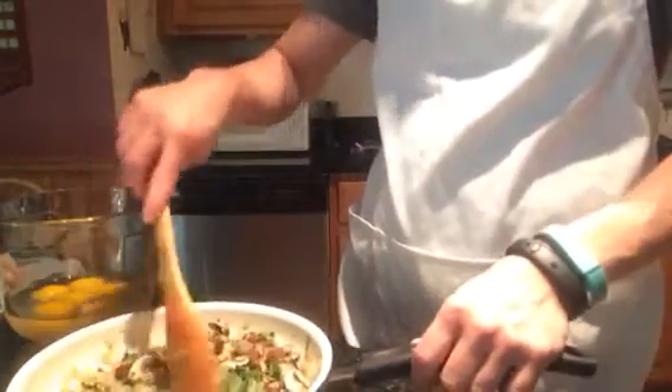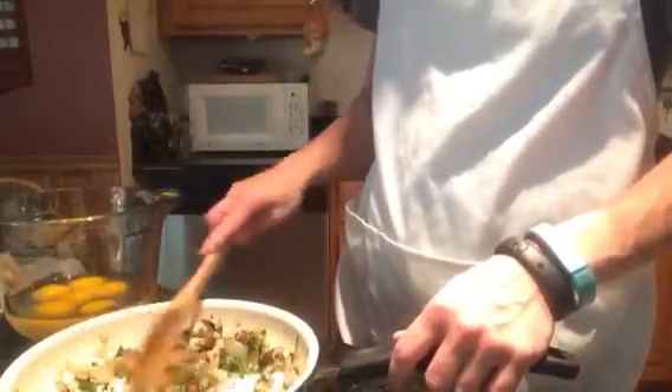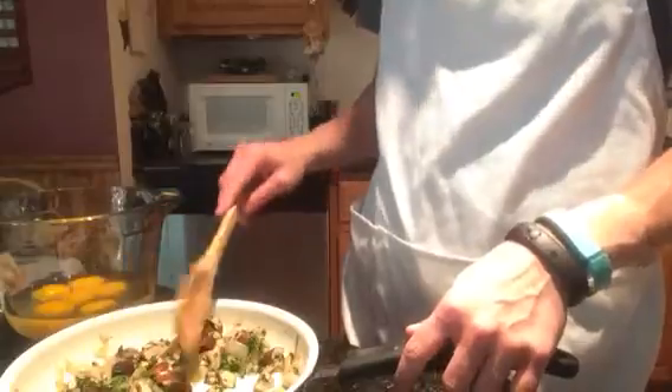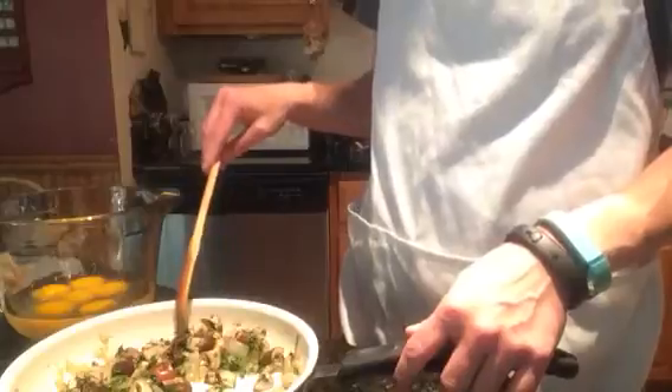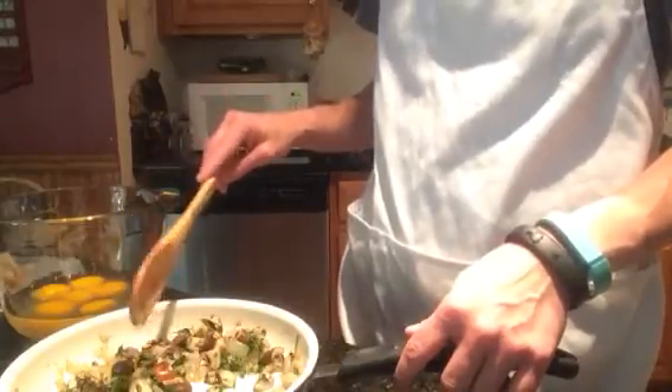The first thing that we have done here, if you can see in the pan, is we've taken a medium onion, diced it, and sautéed it in about 2 to 3 tablespoons of extra virgin olive oil. Then we added 8 ounces of button-capped mushrooms — we just quartered them — sautéed those as well, and then added half a cup of fresh parsley to it. So we're going to slide this over to the side.